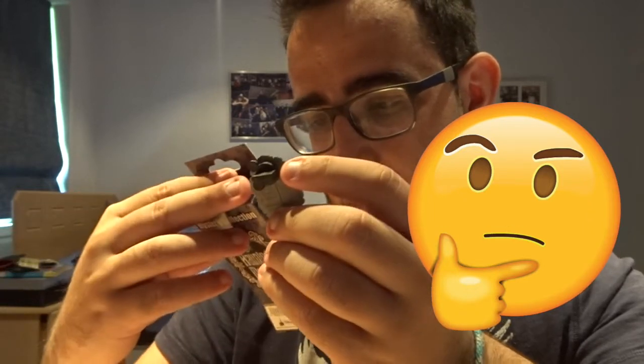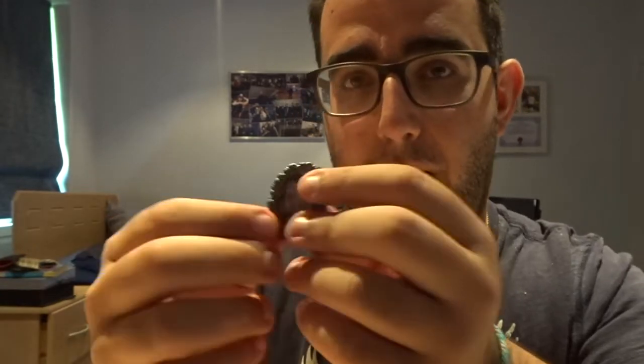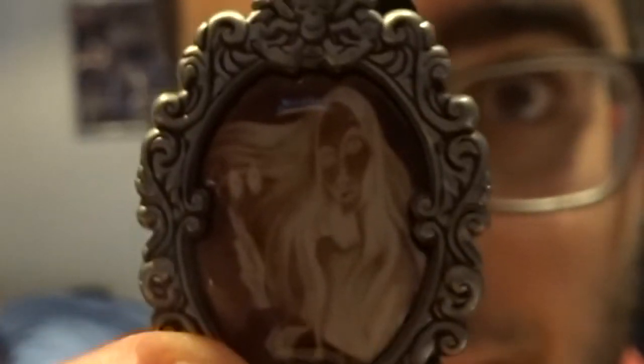Which one is this one? Is this Madame Leota or is it The Bride? That's a really awesome pin guys. I really like that. This is a really nice pin. I think they glow in the dark as well, which is really cool. Alright, next pin guys.